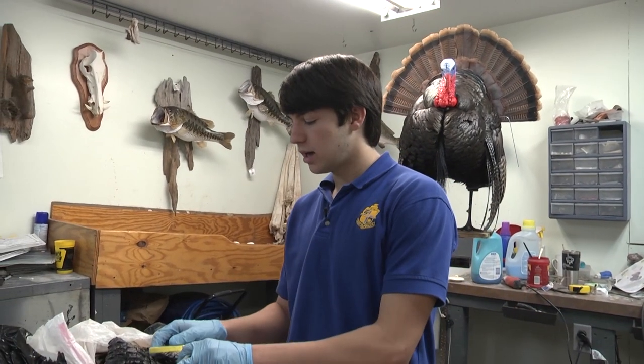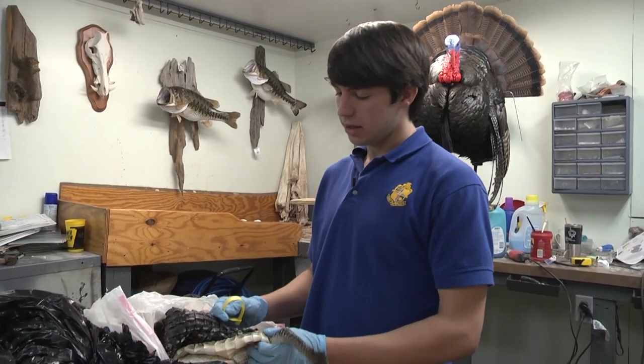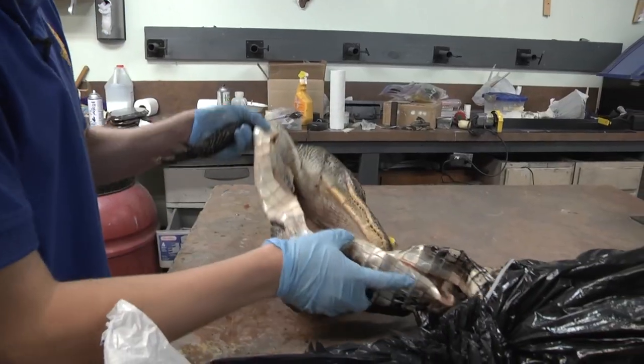Hi, I'm Logan Jean. Here's an alligator hide caught by a good friend of mine. We're going to show you how to tan the hide. It's been skinned out and we're going to take it out of the bag and see what kind of condition it's in.